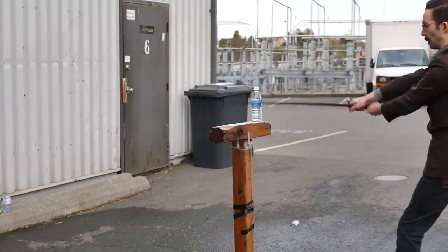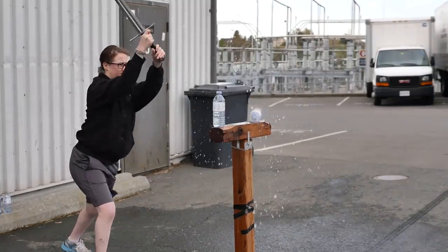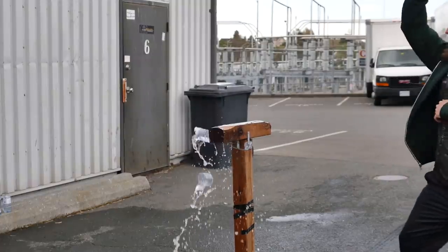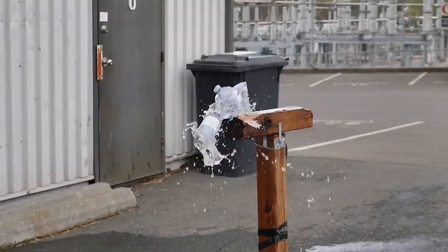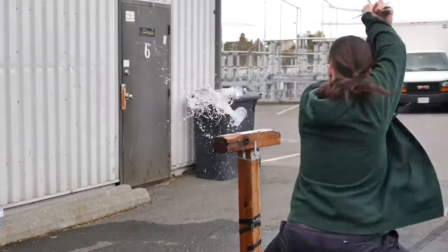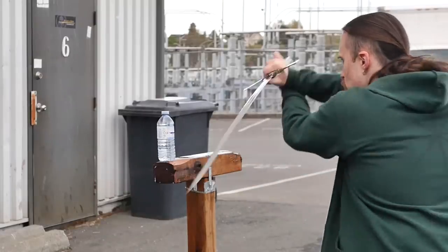Thomas does a nice controlled cut here. For practice, it's generally better to slow down a bit — once the form is flawless, you can speed up. The cut was almost perfect here, just nudged the bottles off. And these two are nice and smooth.